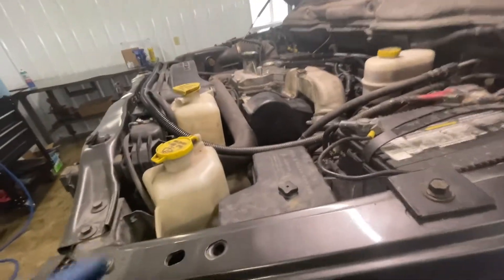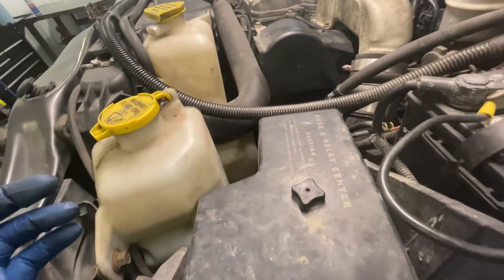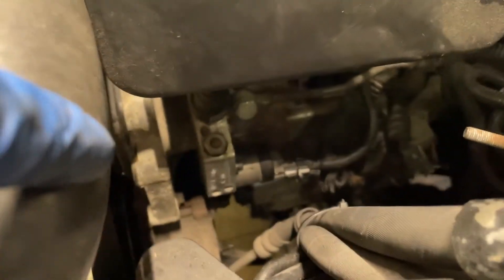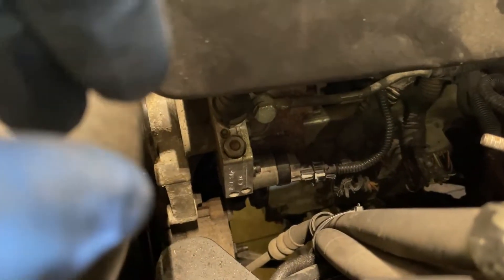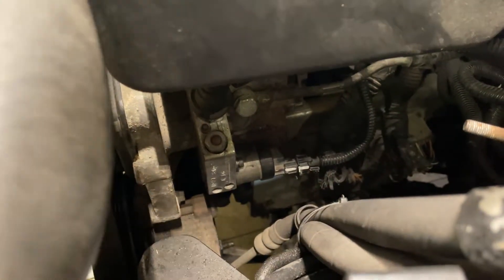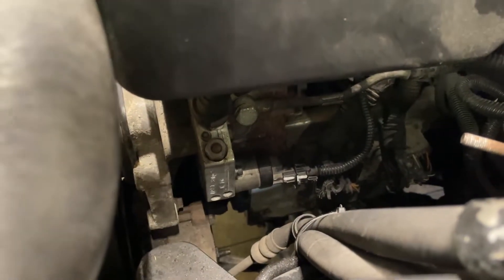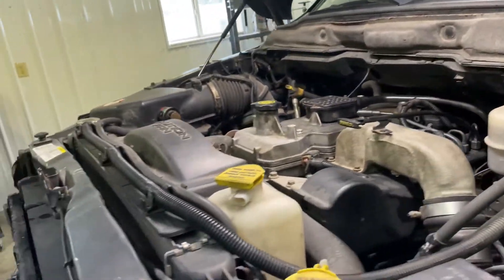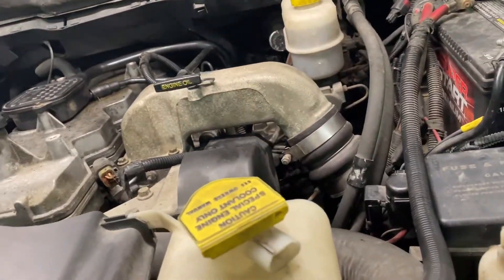Other things you can check — I'll go over real quick — is the fuel control actuator. If you have a check engine light on the truck, definitely check that and see what the codes are. The fuel control actuator is this little sensor right here. Basically its job is to tell the CP3 pump how much fuel we need to put to the rail. If you unplug it, it'll basically just put wide-open fuel pressure to the rail, which makes the injectors really noisy and is not really recommended, but you can unplug it to sort out whether that's the issue.